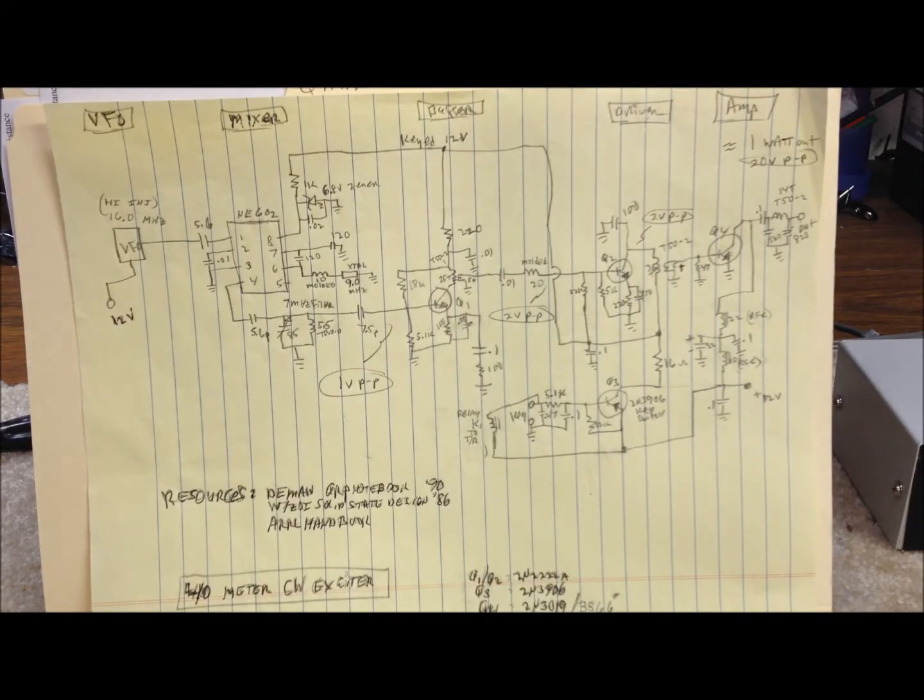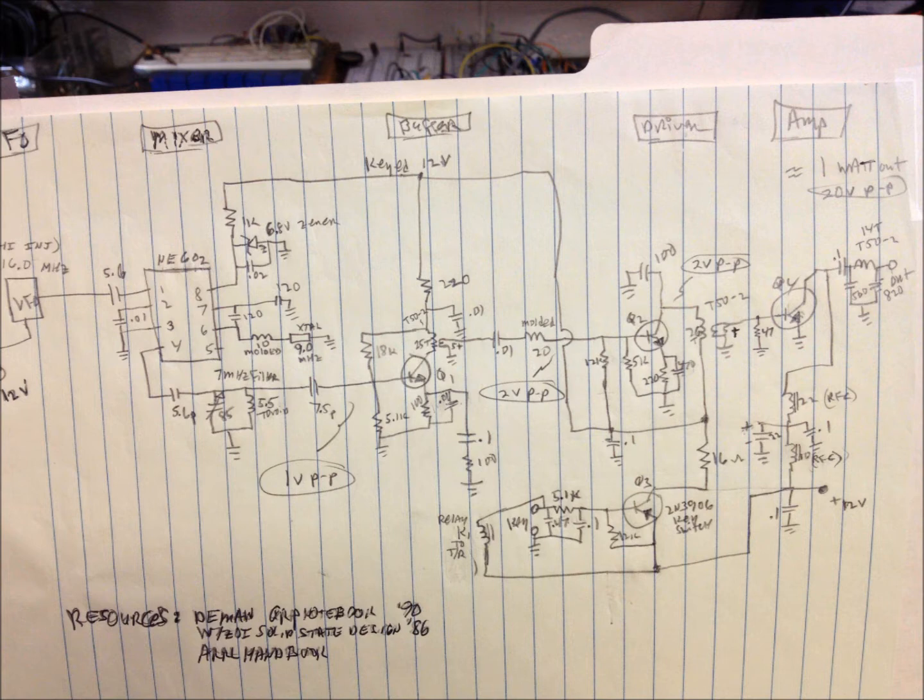Here's a hand-drawn version of a schematic of the 40 meter version of the same CW transmitter we have built here. We have current builds for 80, 40, 30, 20, and 15 meters — all very similar. Keep in mind that the values shown on this drawing were arrived at through a combination of research and experimentation, and your mileage will probably vary. You'll be close for 40 meters in this case, but you'll need to do your own research for other bands. Particularly the output stages — wound coils and output stage values will change for other bands.